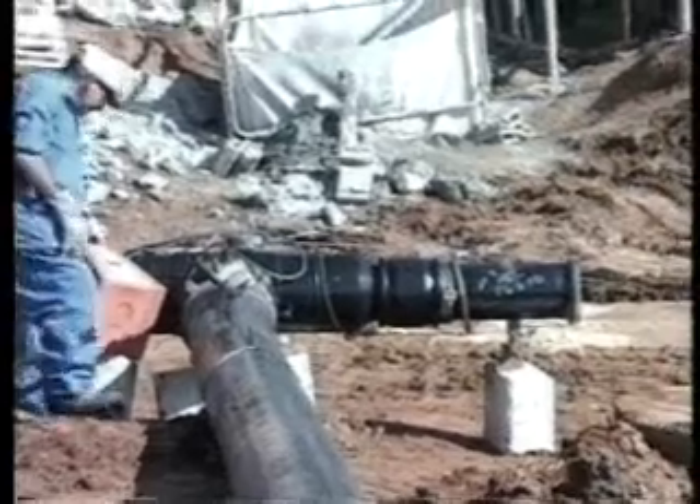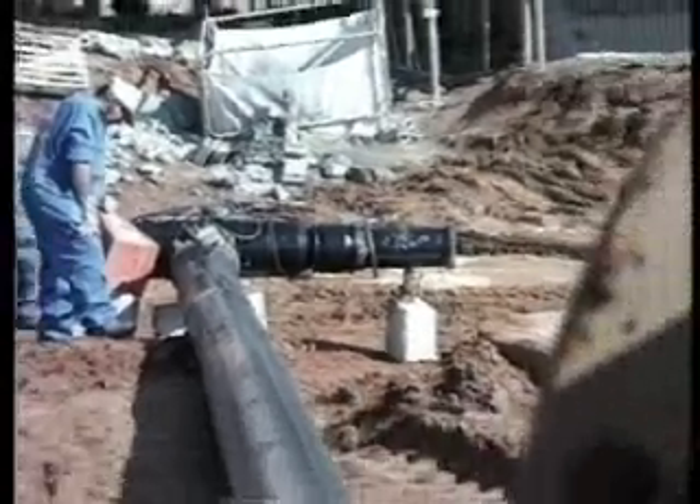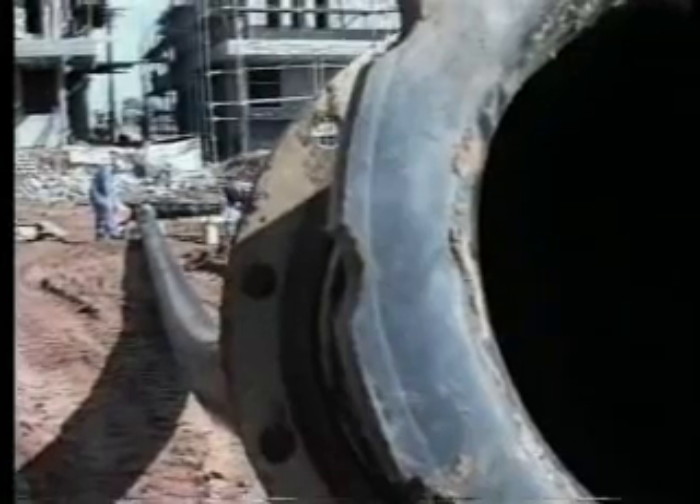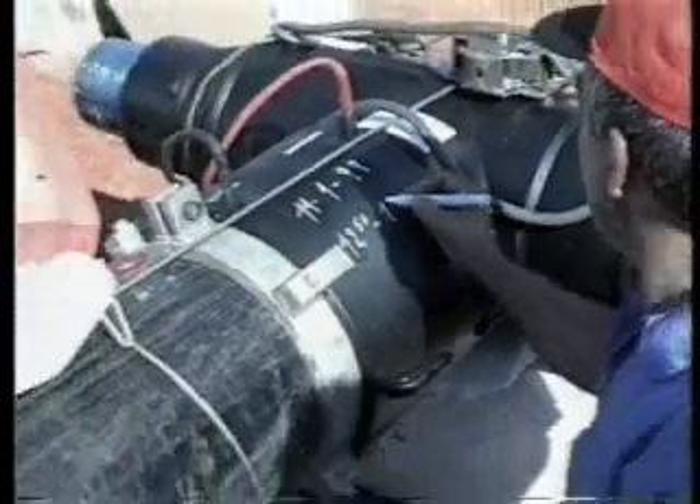The controller identifies the fitting and generates the required temperature and welding time necessary to have a perfect welding. After welding has taken place, wait for cooling down of the fitting.